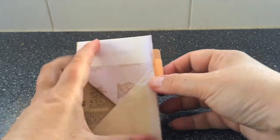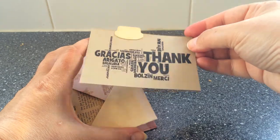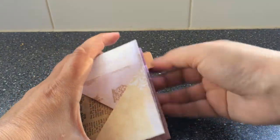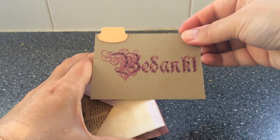Gorgeous paper this is. This is a thank you word cloud in all kinds of different languages. This is the Dutch word for thank you — it says bedankt.